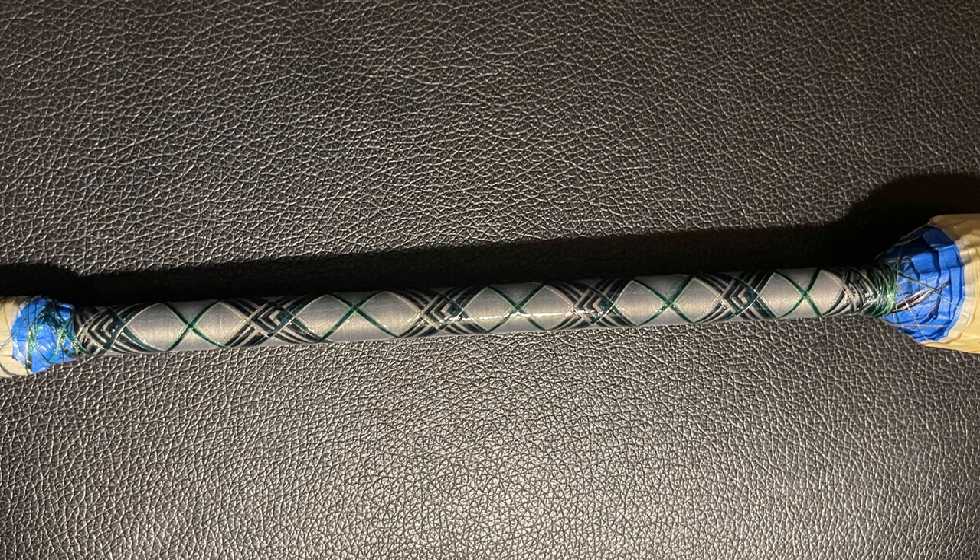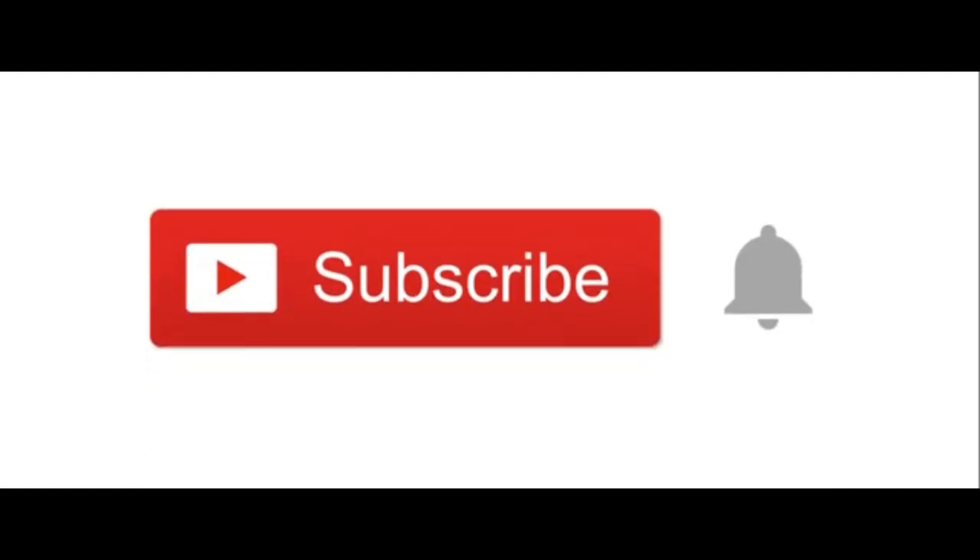This is the end of the video, so hopefully you liked what you saw and made it to the end. Just another reminder to give me a like and subscribe, and I'll see you on the next video. Alright, thanks, bye.